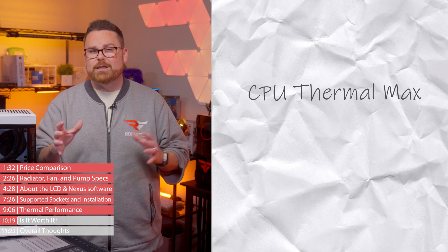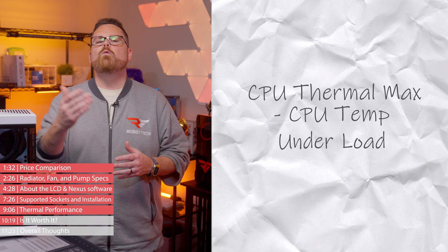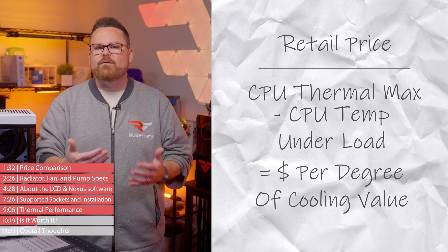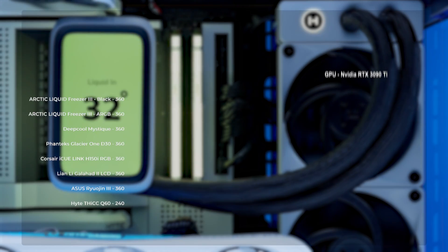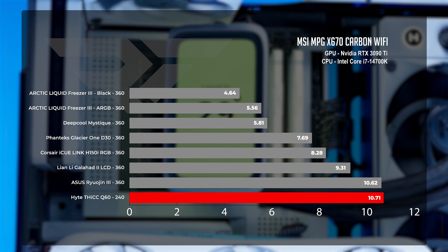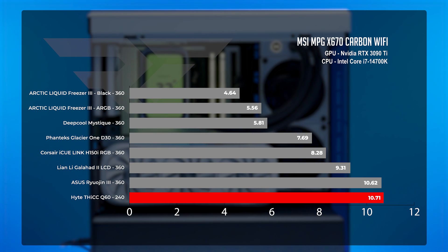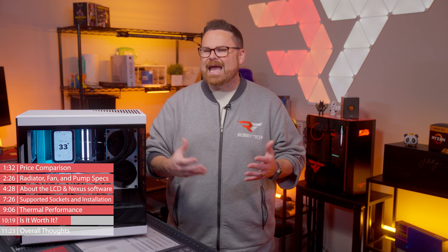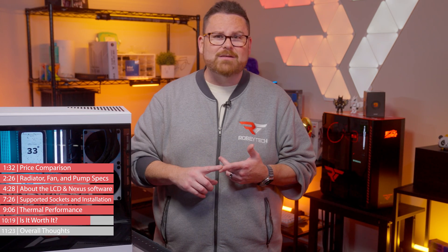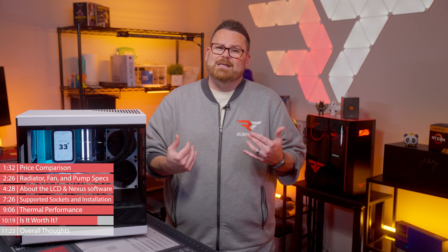Before sharing our overall thoughts, let's look at the relative value proposition. We take the CPU thermal max — 100 degrees Celsius on a modern Intel CPU — subtract the CPU temperature under load, then divide the retail price by that number to get dollars per degree of cooling. For the Thick Q60, the value is 10.71, which is on the higher side. The Asus ROG Ryujin III scores 10.63 and the Lian Li Galahad 2 LCD scores 9.3. This whole thing is not budget-conscious, but then again, a 720 by 1280, 60 Hz IPS display with a full Android-powered screen and magnetic fans doesn't sound budget to anyone.